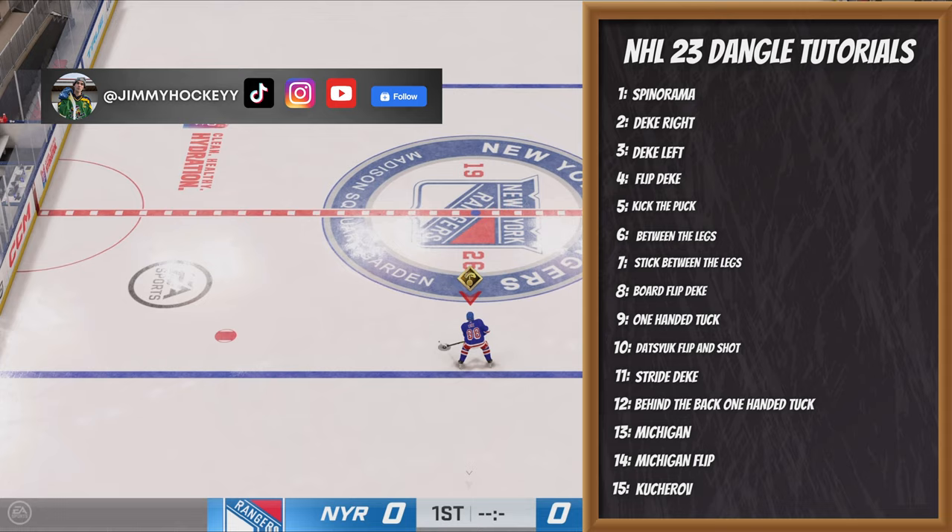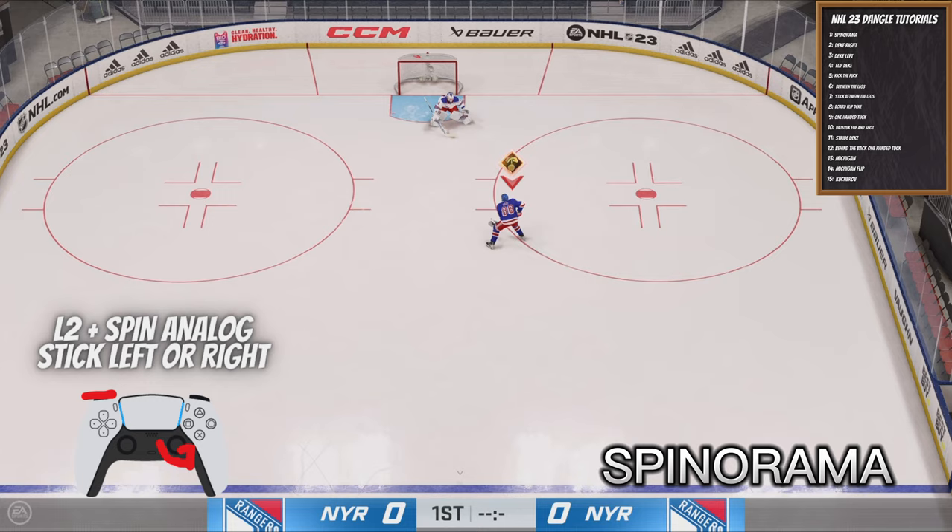What's going on fellas, today I'm taking you to NHL 23 Dangle School, where I'm going to teach you 15 different dangles to use in game.